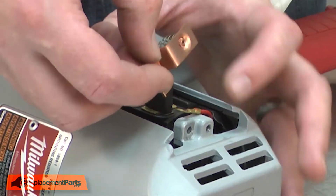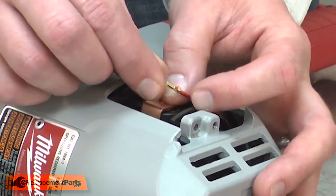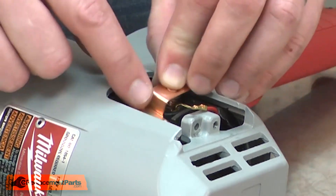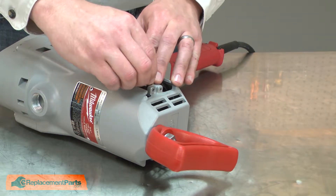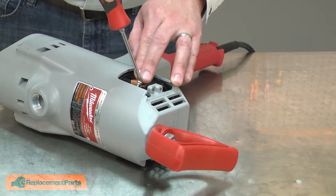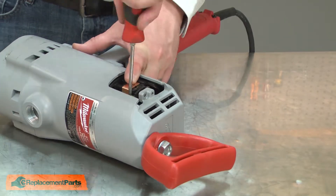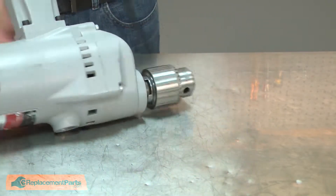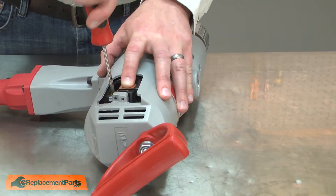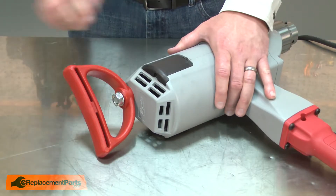Now I can reinstall the brushes. I'll line the brush with the brush holder, insert it into the holder and reconnect the wire lead. The wire lead will sit on top of the metal tab on the brush. I'll repeat this on the other side, and I'll finish by reinstalling the brush covers.